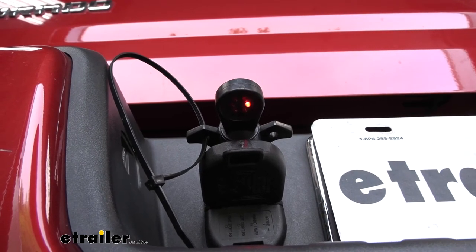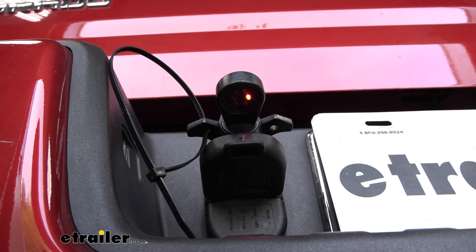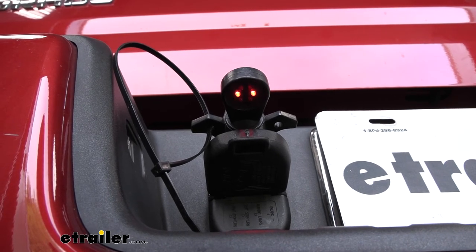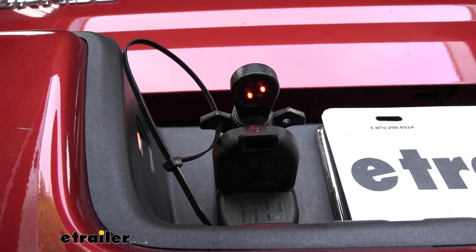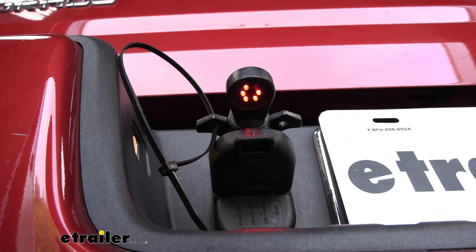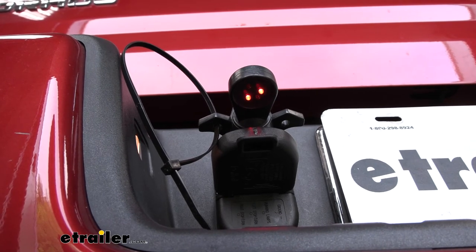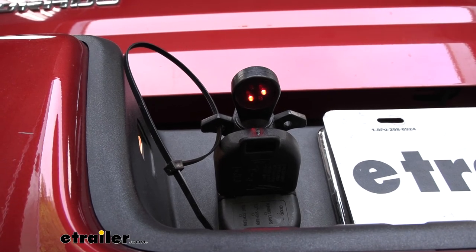We'll go ahead and start our vehicle to test everything out. We should see the 12-volt pin is already active, and we can show you the brakes, the left turn, the right turn, and then the running lights. There are a couple more circuits — the reverse lights. As far as the electric brake output goes, we won't be able to show that because we don't have a brake controller hooked up. But if you did, you'd simply hit the manual override and make sure that light comes on, or if you're using a trailer, you can hear the brakes engaging.